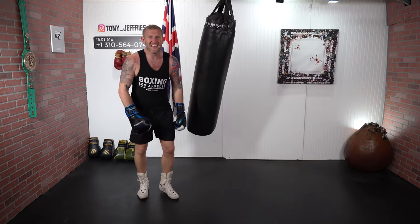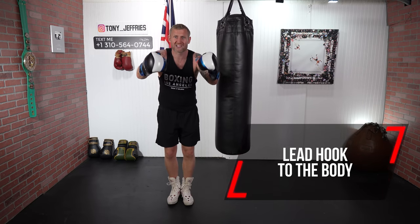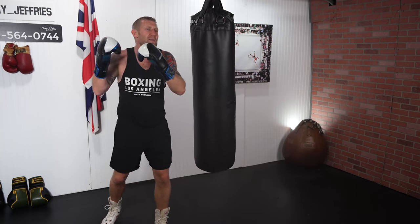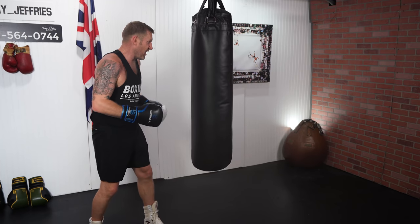The left hook to the body is one of my favorite punches, if not my favorite punch in boxing. I used to love throwing this punch — I used to put so many people on their backs by hitting them with the lead hook to the body. In this video I'm going to show you exactly how I had success with this punch to win so many fights and stop so many people in sparring.